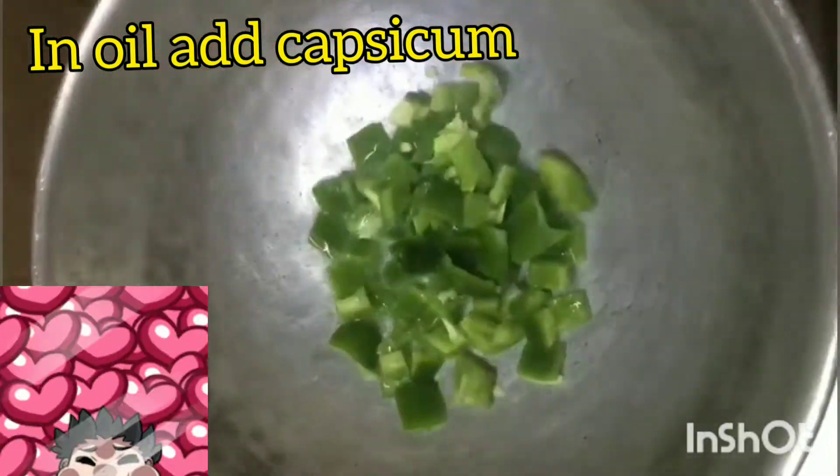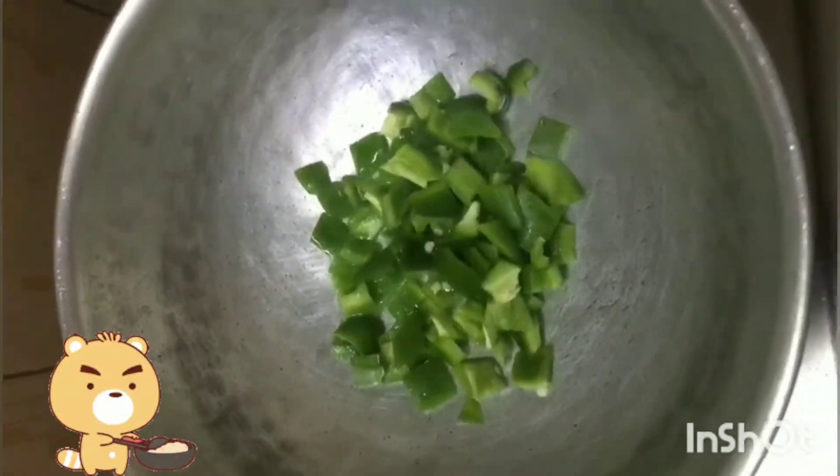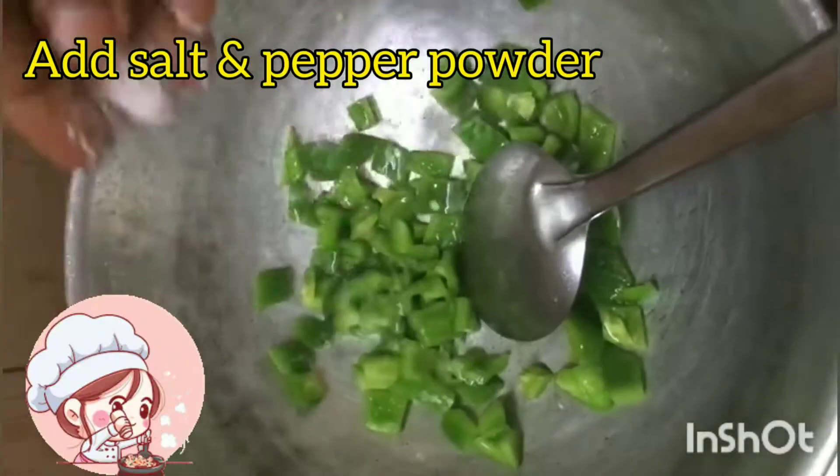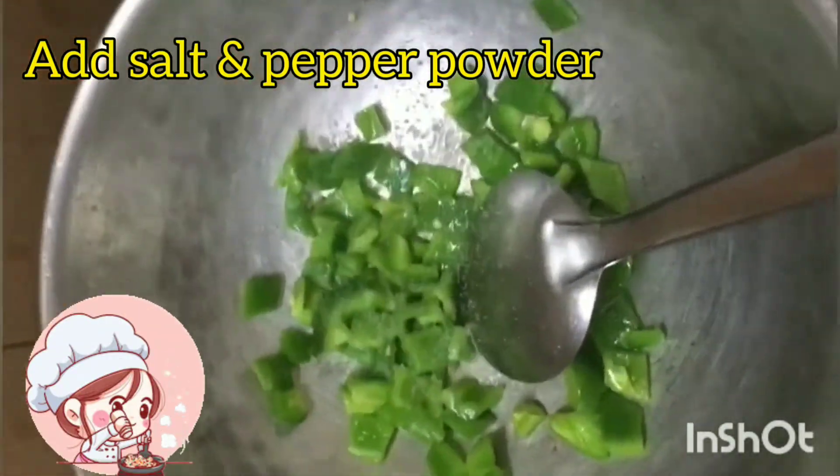Let's add a plate. Let's fry it well, put it well, and add a plate.